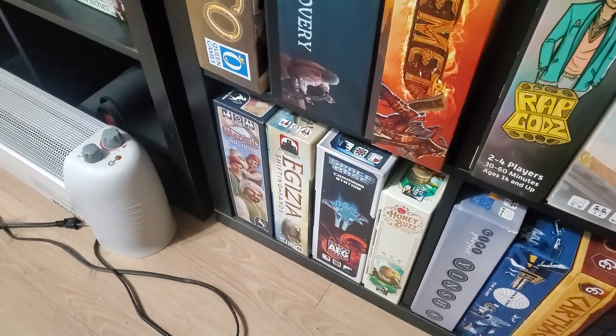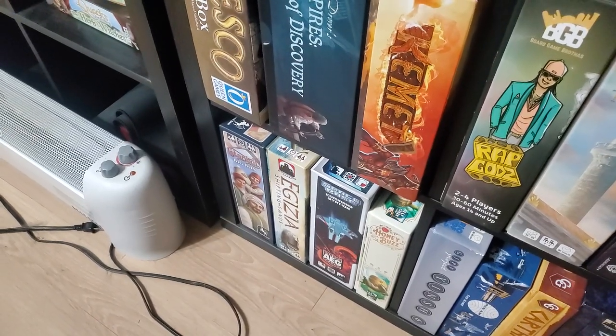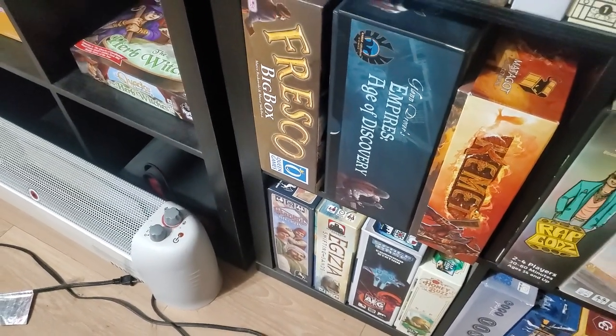Down here: Egizia — fantastic game, that's the Kickstarter edition with the double-sided boards. You have the new Egizia and the shifting sands version, and the old one. Down here: Istanbul Big Box, but it also has the dice game in there as well.